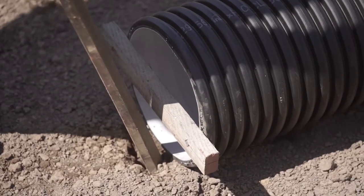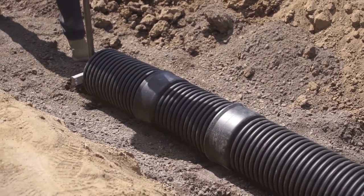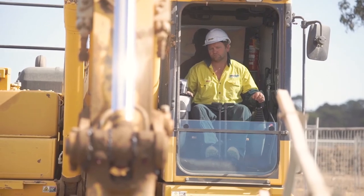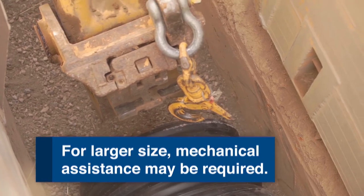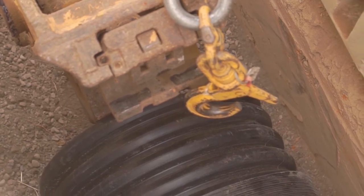Push the pipe home until the spigot end comes into contact with the inner wall of the socket. A leverage tool such as a crowbar is generally sufficient for StormPro pipes up to 375mm nominal diameter. Where applying a jointing force is not practical, consideration should be given to the use of come-along or winch and rope devices. Other mechanical methods may also be used, such as pushing the pipe together with a bucket head for larger sizes.